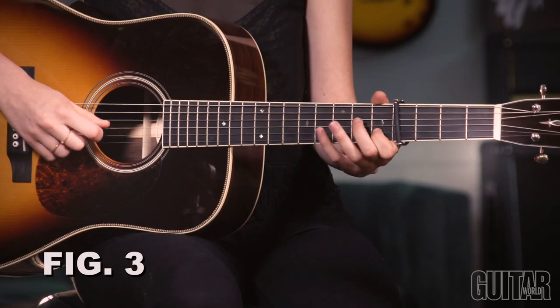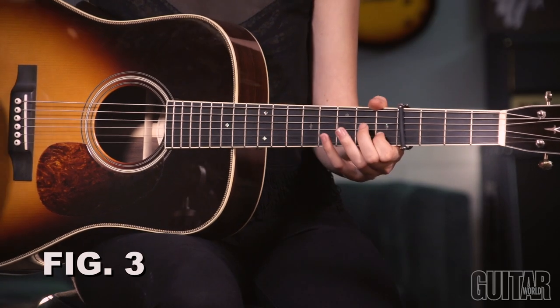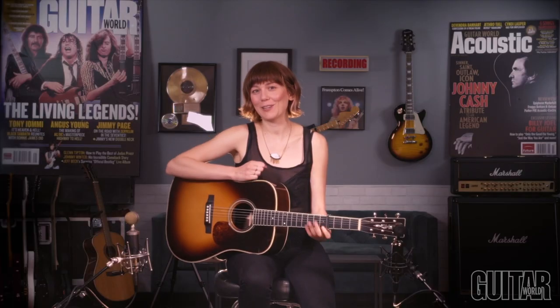After that I go into a pretty standard-sounding bluegrass guitar lick. I remember that was really one of the first licks I ever learned on guitar when I was starting to improvise, and it helps to have this kind of vocabulary of different runs. This, to me, sounds like a lick you might hear Clarence White play.